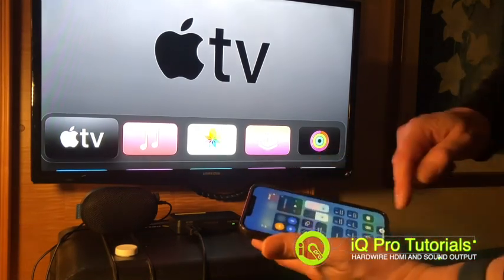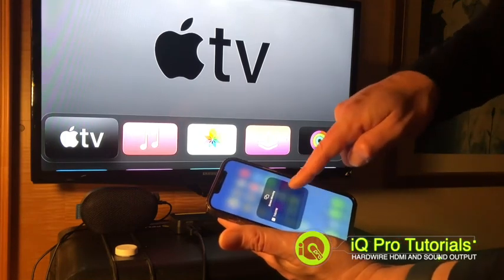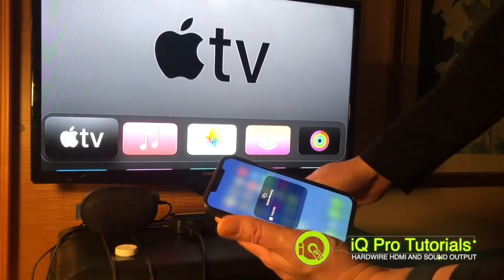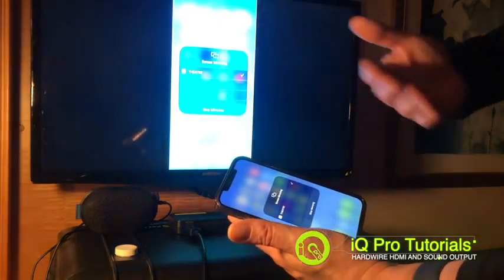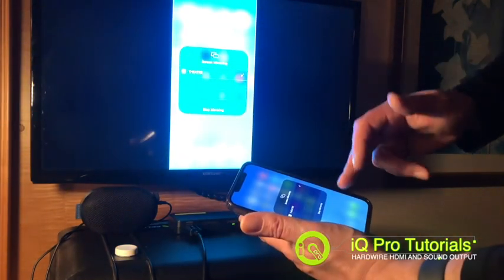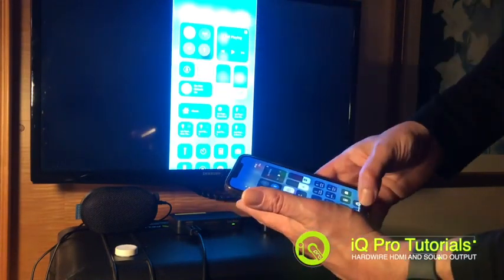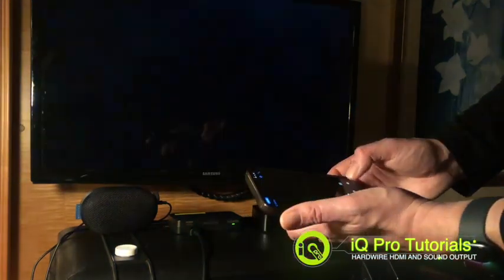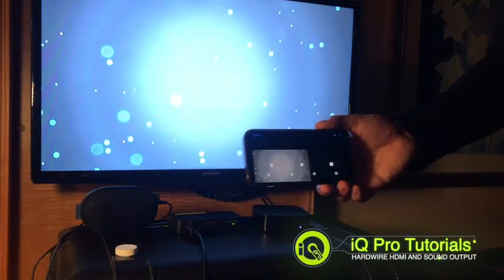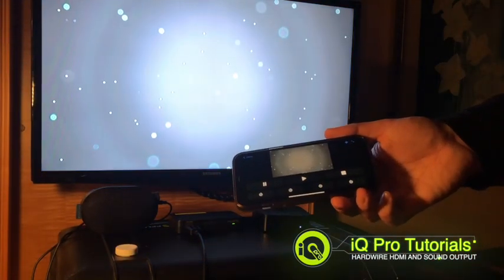Now I'm going to take my phone and pair it. I swipe down from the corner and I can see my Apple TV — I've labeled it 'Apple TV theater.' I've already paired it previously so I don't need to enter any pins. Now we are connected, I can open up IQ Pro, stop the show and start it, and I am now running this show completely wirelessly.